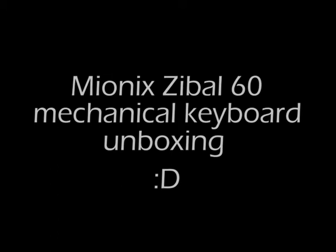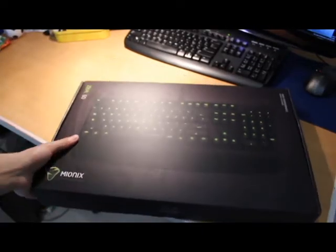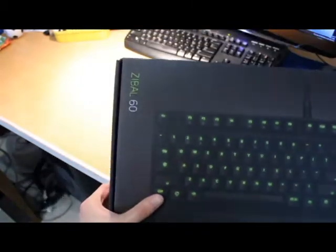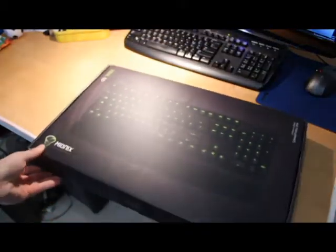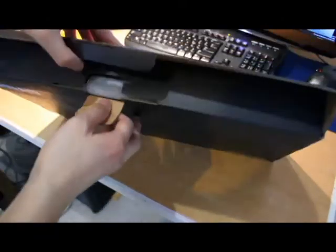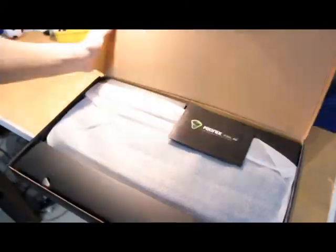This is the Mionix ZBall60 mechanical keyboard unboxing, which I just got today. So far I've had it set up and it's a solid keyboard — it's got pretty much everything a gamer would really want. Let's open the box.